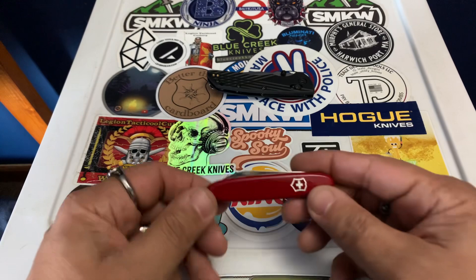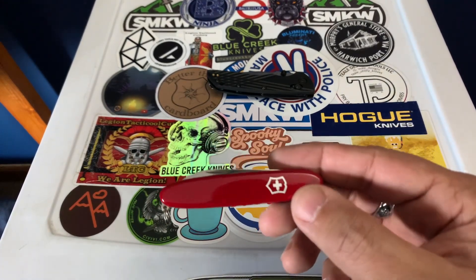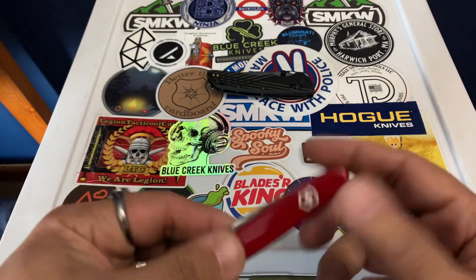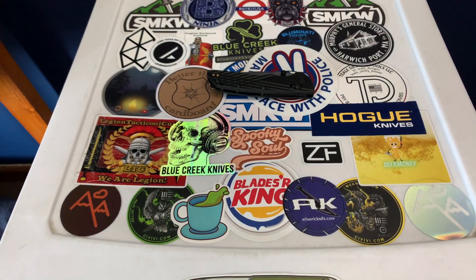I had to go to school today — not the high school that I work in, but I had to go to college and take a test for nursing. So I didn't want to carry a knife they could see, so I put this in my pocket. I had it while I was testing, then came home and switched back to the Deca. It's a good knife to have when you're not supposed to have a knife — that's how I look at that.